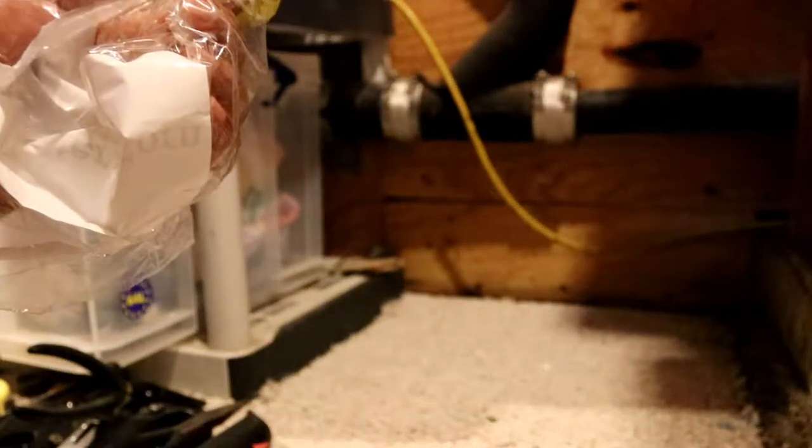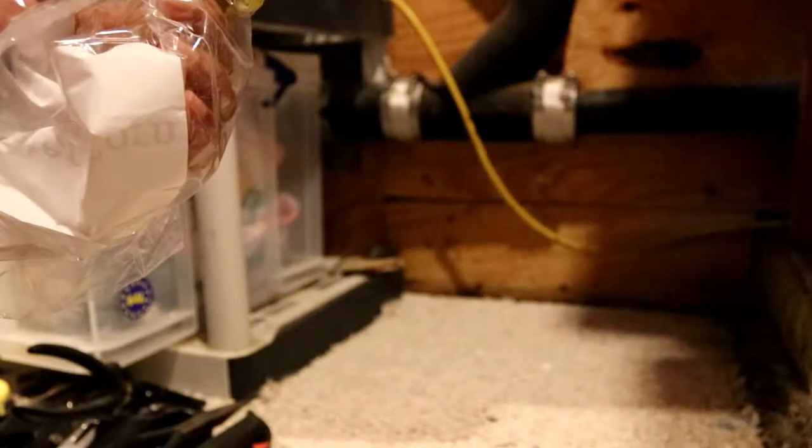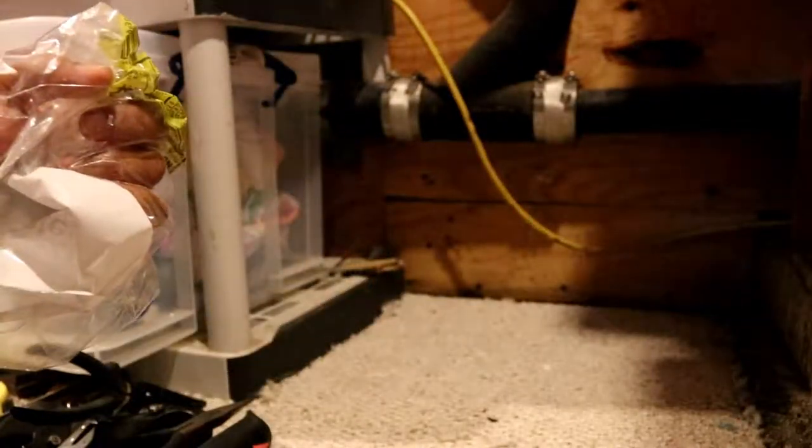When mice get poisoned, they get a little cuckoo. And if he got cuckoo enough, he might have walked into that trap, got stunned, and fell into that hole. When those mice get poisoned, their bodies get really soft and kind of goopy. It's pretty gross, so make sure you have your hand protected when you grab them.